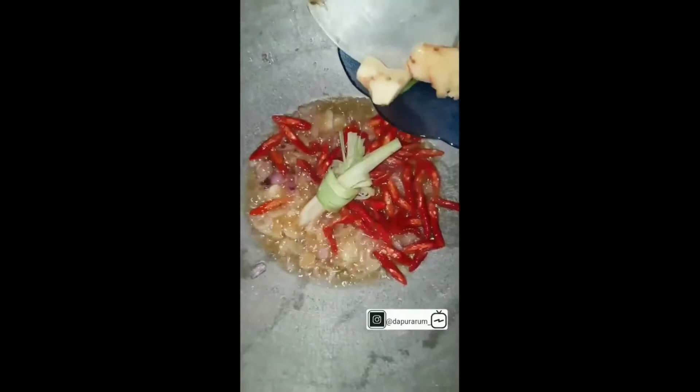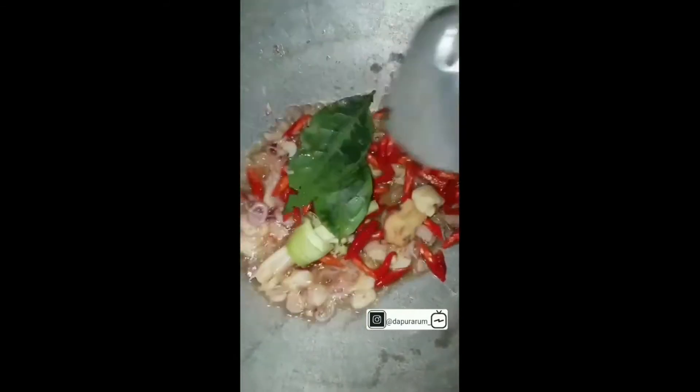Kalian masukkan cabai merah, dipotong miring, ditumis juga sampai wangi. Dan kalian masukkan sereh, lengkuas sama jahe digeprek, sama daun salam dua lembar. Ini kalian tumis sampai dia harum.